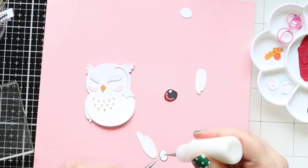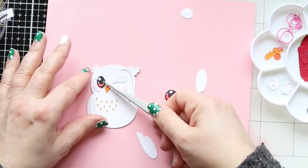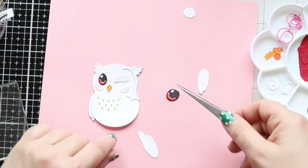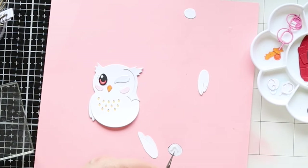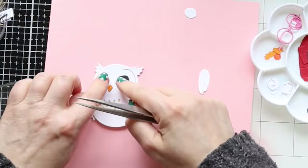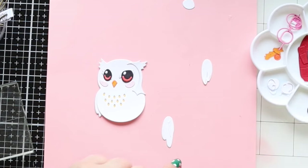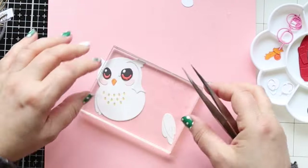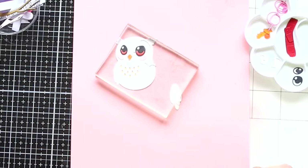Look how cute those eyes are! On the design it's not super clear if you have to put the eyebrows on top, so I just did it. They give a very sweet look, but on another card I actually put the eyebrows on top of the eyes - that hides the white bits and gives a very grumpy look. I think that's actually more natural for an owl!